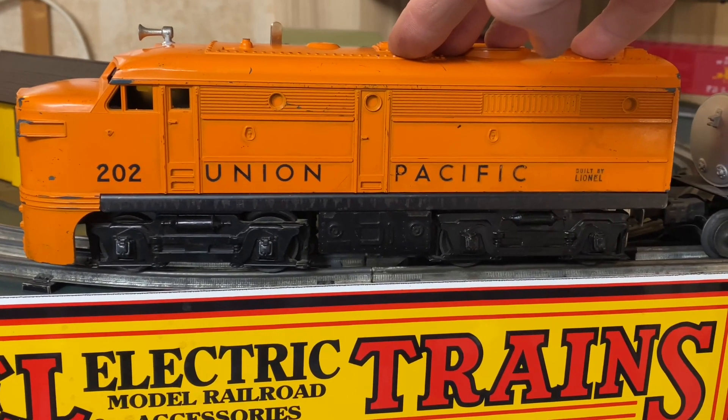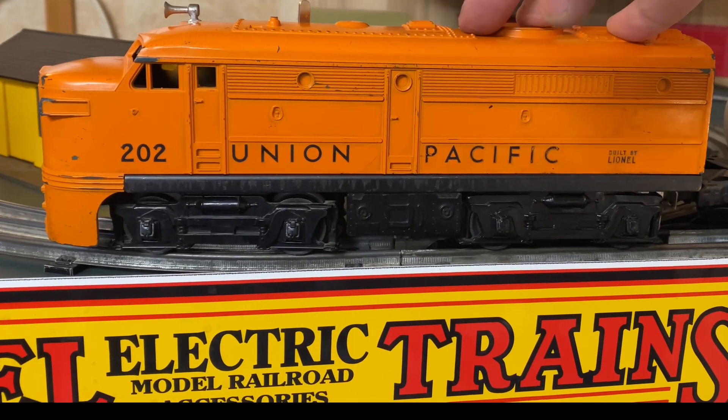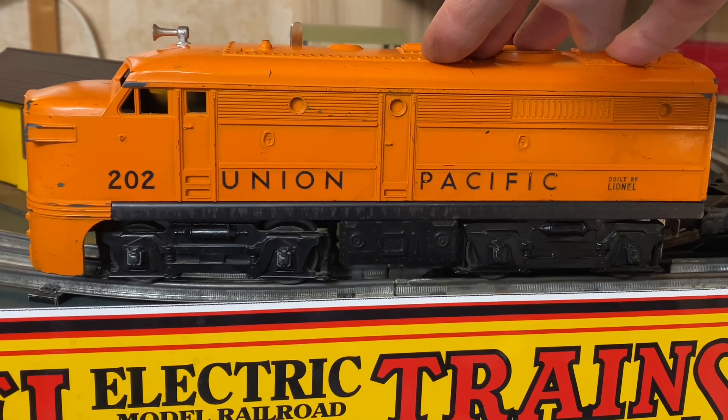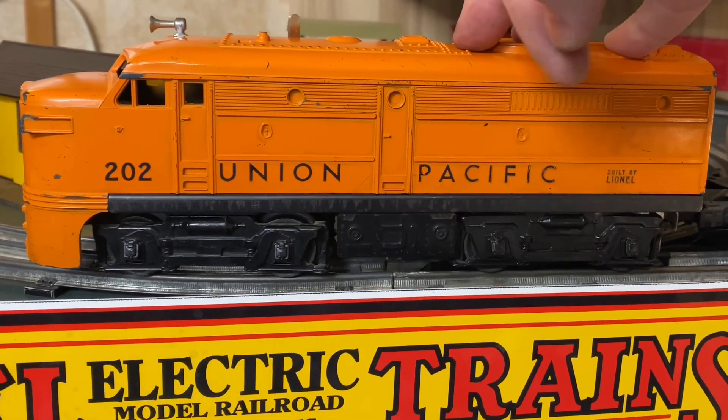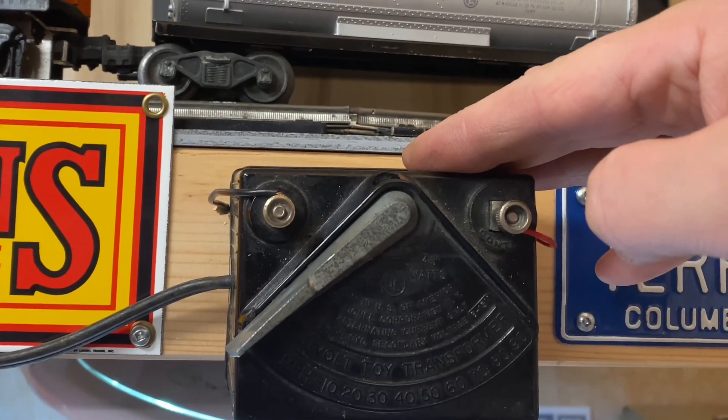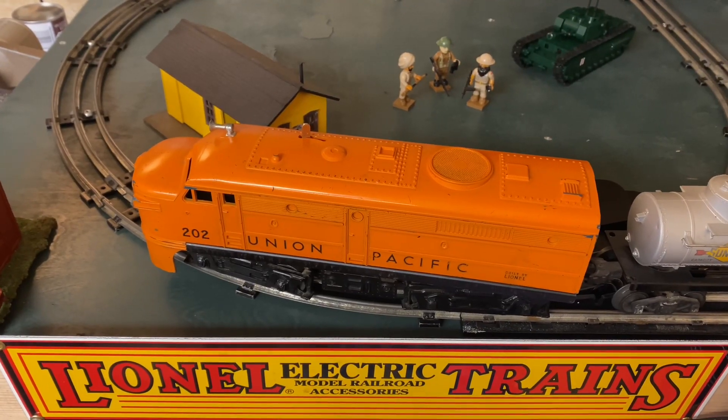It was a sputterer until I took it apart, cleaned out the armatures, cleaned out all around the inside of the motor, the brushes, added a good dollop of grease, and lubricated all the parts that need lubrication, like the bearings.